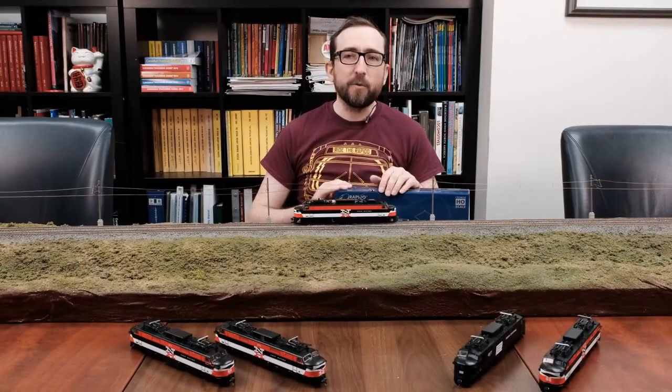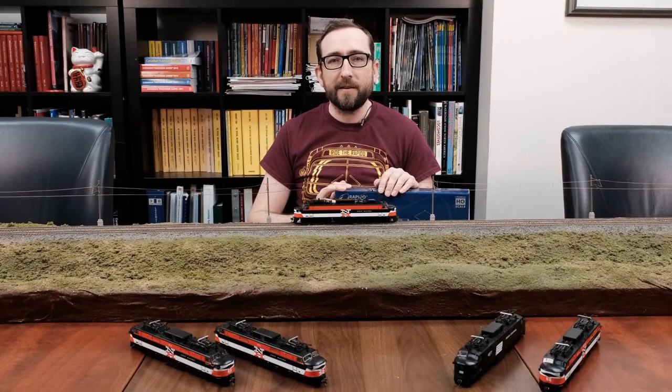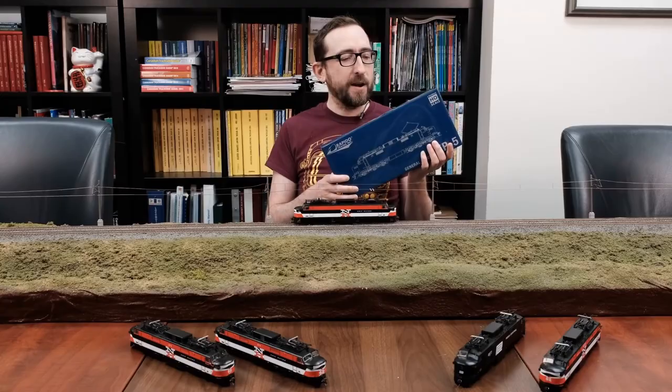Let's get started. As you can see, I've got most of the EP5 jets already set out on the boardroom table here, and I have one other one still in the box that I'm going to unpack right now.